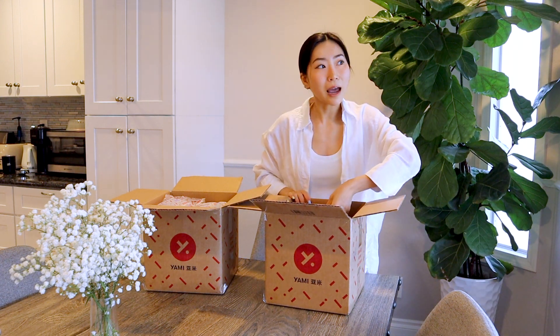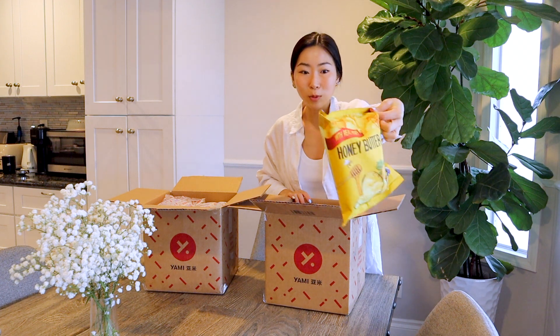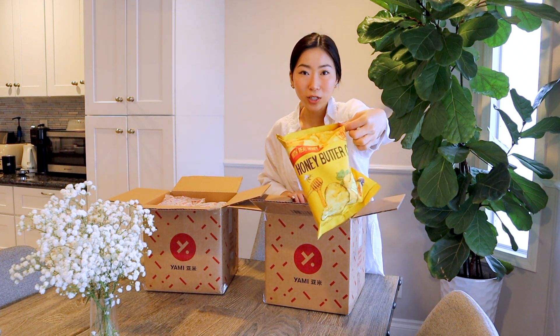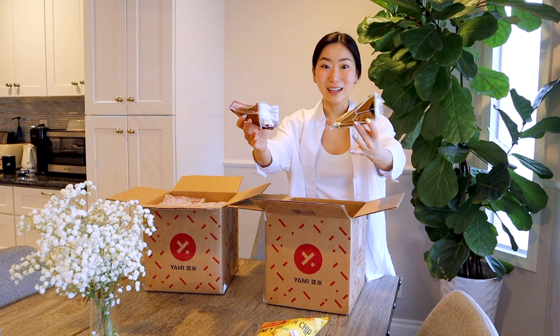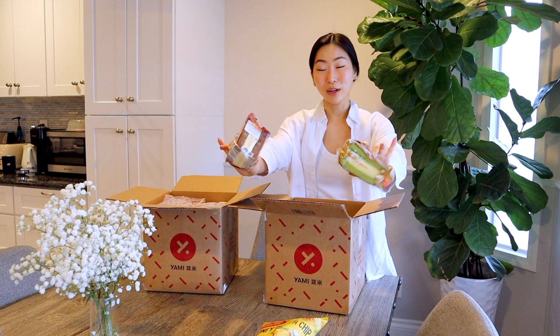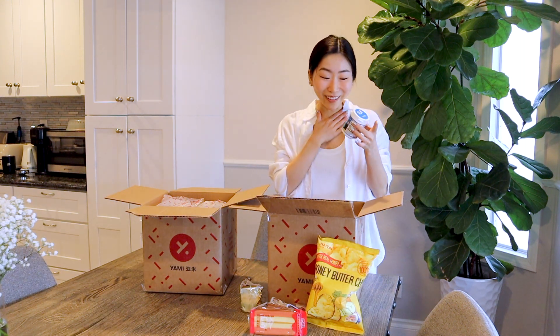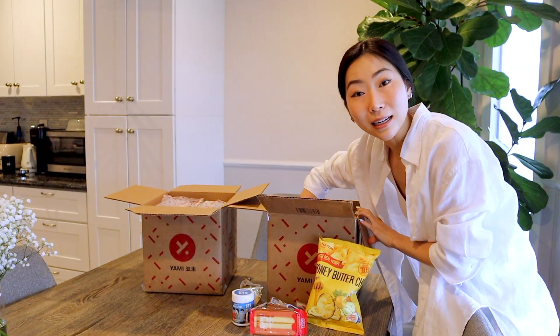They sent me some unique products I couldn't find at my local grocery store. So let's unpack! This one I think is at my local grocery store but I've never tried it — it's the most popular chip ever, the honey butter chip. I got some little cakes too, I thought David would like them as a peace offering for after the prank.